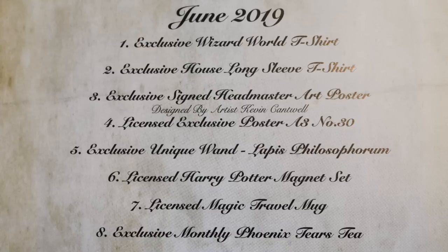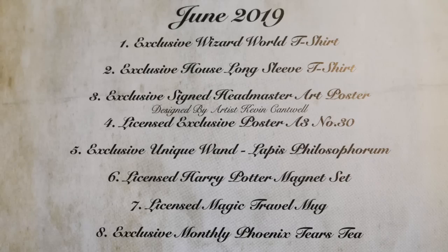Let's go with the items list for June 2019: Wizard World t-shirt, House long sleeve t-shirt, Signed Headmaster Art poster — artist is Kevin Cantwell — Poster A3, Proclamation Number 30, Unique Wand Lapis Philosophorum, the Magnet set, the Magic Travel Mug, and the Monthly Phoenix Tears Tea. That was the Geek Gear Special Edition box for June — please let me know what you guys thought in the comments below. Is this the best special edition box they've ever done? Let me know your favourite item. If you enjoyed this video don't forget to leave a like. If you're new to my channel why not subscribe to join my little magical corner? I make videos every single week so come subscribe. Thank you all very much for watching and I will see you next time.